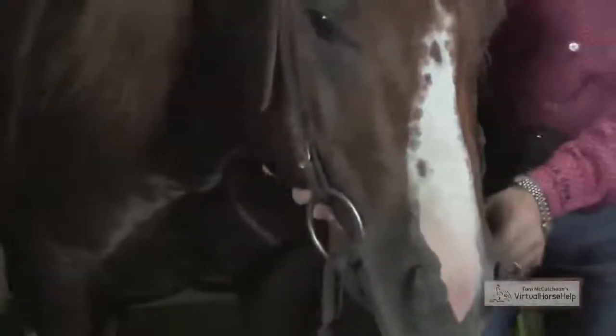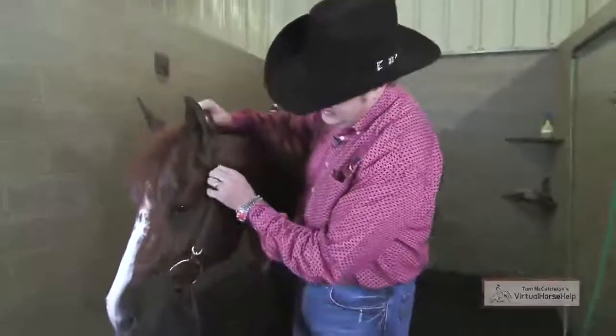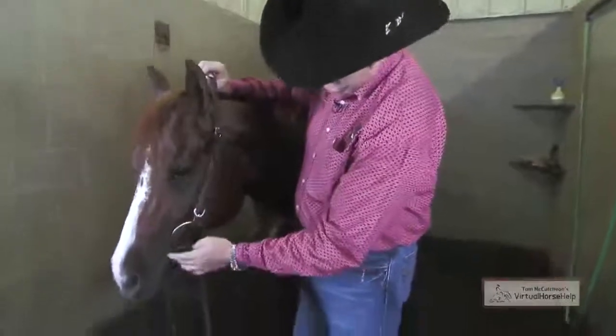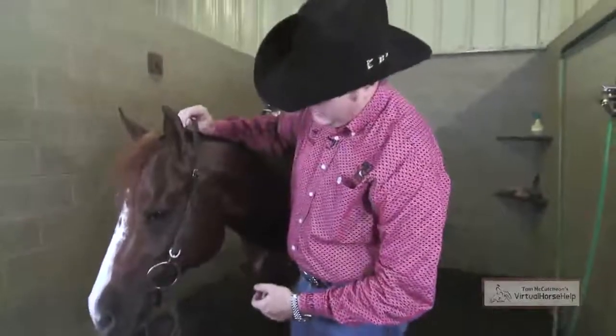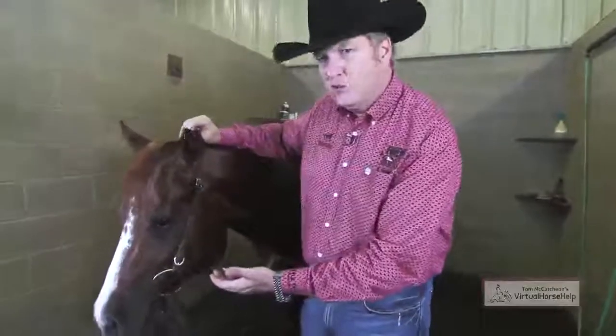You can see right there, it doesn't really change his overall expression. If it's too tight, you can see it'll put these wrinkles in there and pull the side of his mouth up. You can see that it's putting his mouth in an unnatural position.